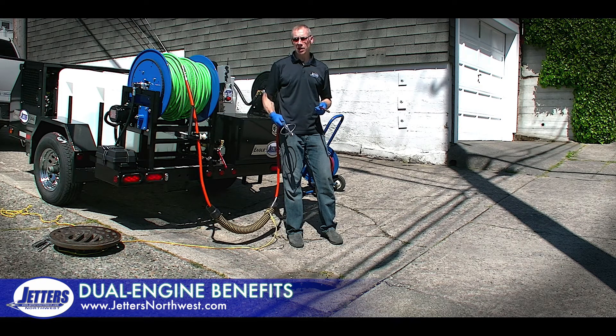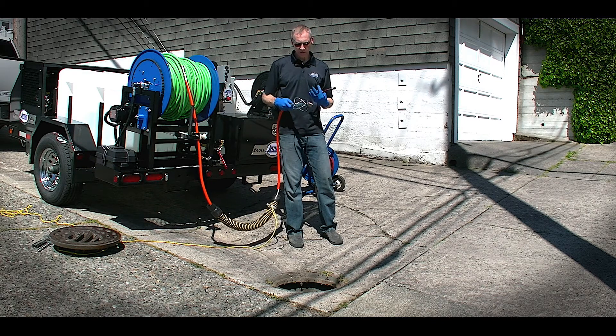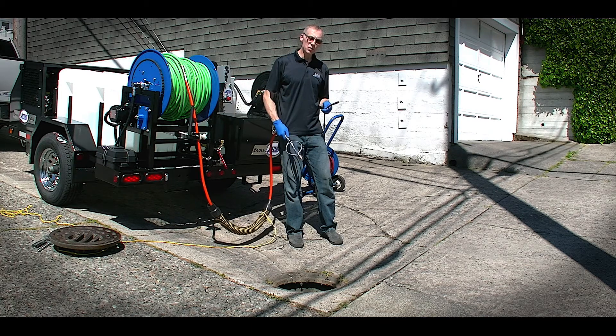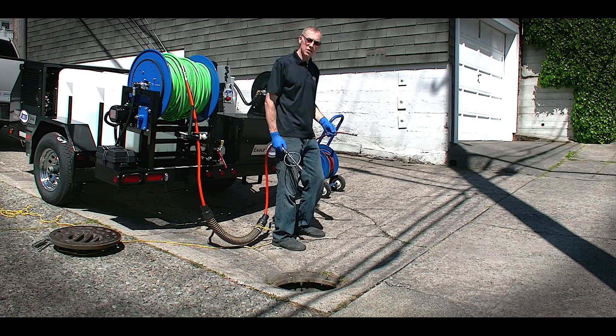First, we're going to go into an 8-inch storm line here with the full-size half-inch hose running an 18-gallon-a-minute roto nose nozzle. We've got the anti-turnaround sled on here to center it as well, and then we'll switch to the single engine 9-gallon-a-minute mode and jet that lift ring right there. So let's get jetting.